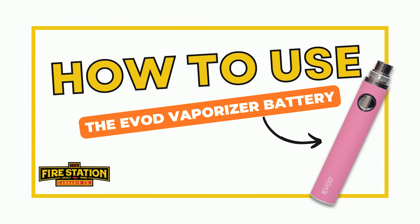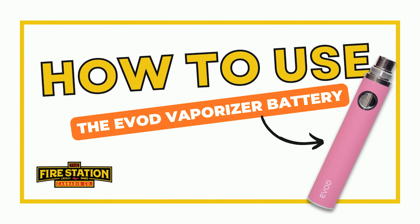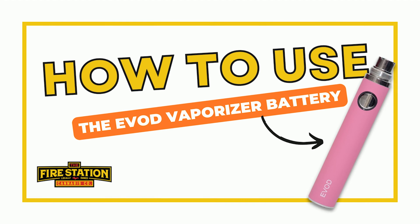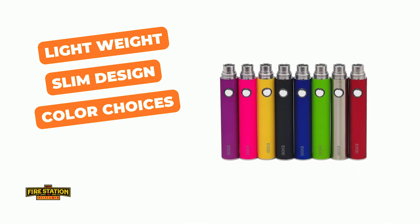Hi there! Today I'm going to show you how to use the Evod 510 battery that can be purchased at any Fire Station Cannabis Company store. This is a great battery because it's lightweight and slim, and it also comes in several different color choices.